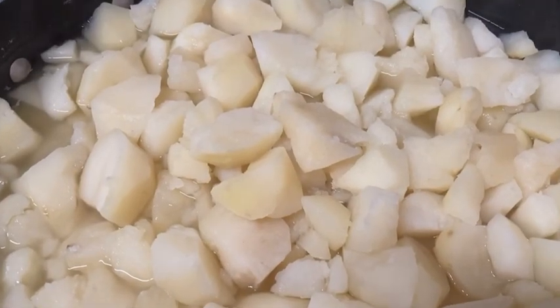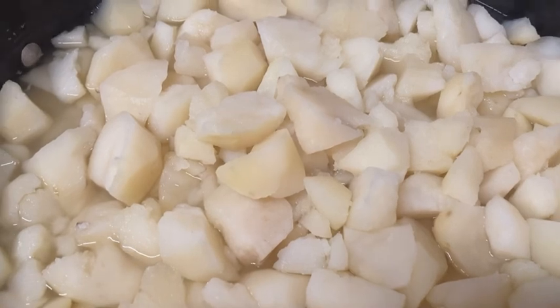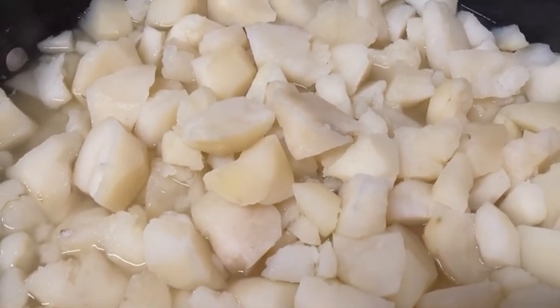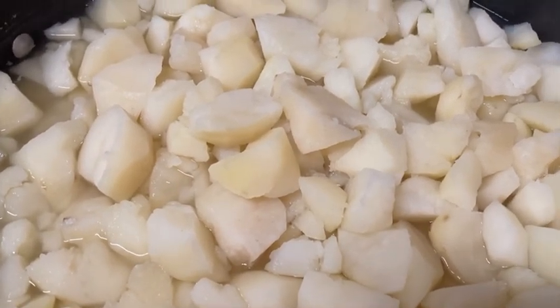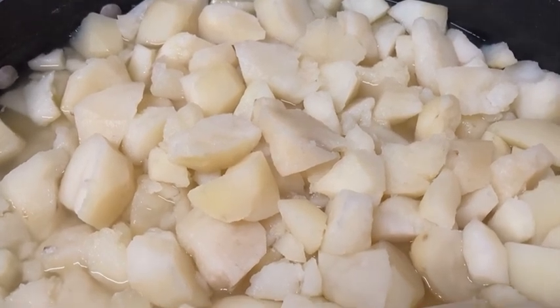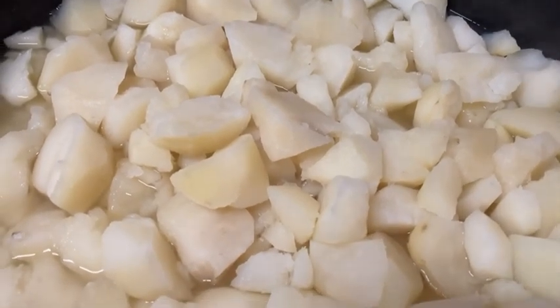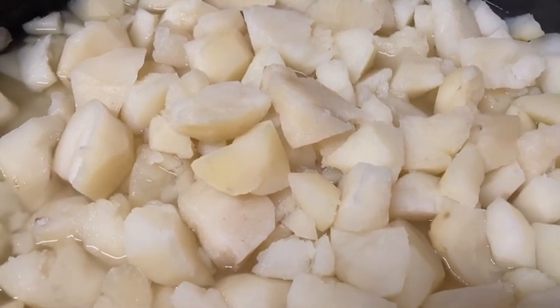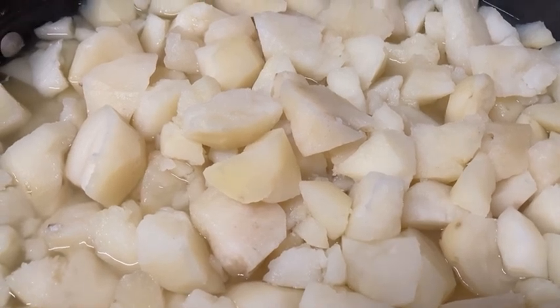I'm going to show you the easy steps — keep watching! First, you're going to need to chop up potatoes. I just chopped them up — they look big on camera but they're actually smaller. I added water to boil them, added salt, and that's all. As you can see it's still steaming, but I let it cool a little bit because I don't want them too soft. I boiled these for about 15 minutes.